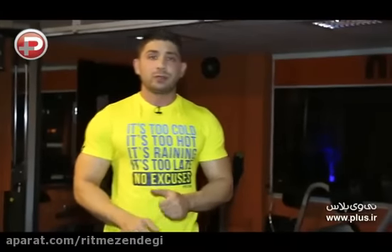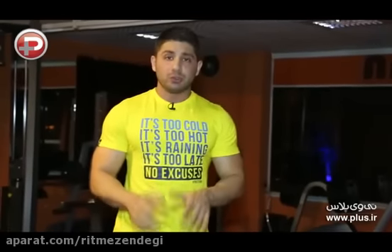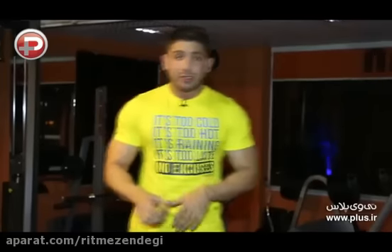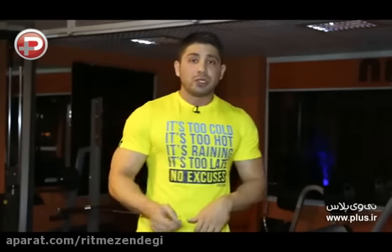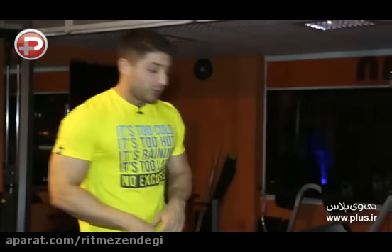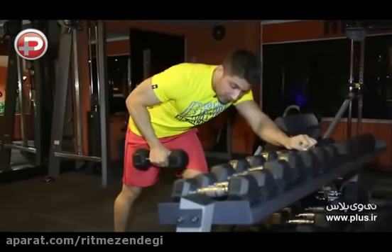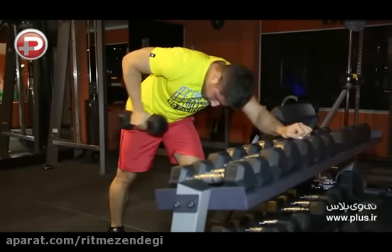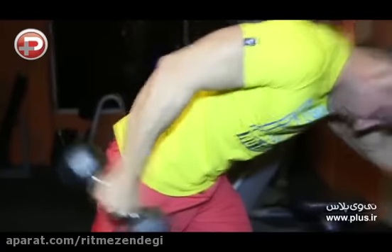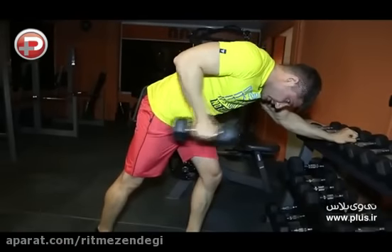حرکت بعدی پشت بازو کیک بک هست. این حرکت رو هم میشه به صورت دنبل تکی و هم به صورت دنبل جفت انجام داد. این حرکت بسیار برای نعلی کردن پشت بازو مناسبه و روی قسمت بیرونی عضولات سه سر پشت بازو فشار بیشتری وارد میکنه. یه دنبل با تناژ مناسب برمیداریم، خم میشید، کمر و آرنج ها کاملا موازی زمین باشه و حرکت رو انجام بدید. وقتی که به تعداد مناسب برای یک دست انجام دادید با دست مخالف حرکت رو ادامه میدید.